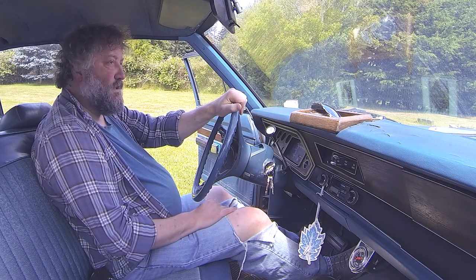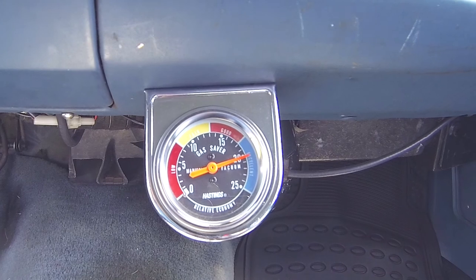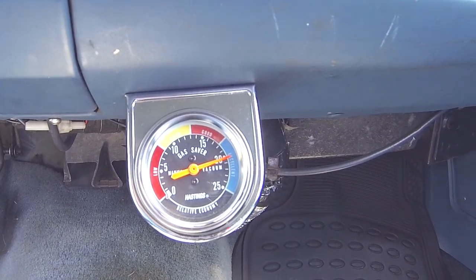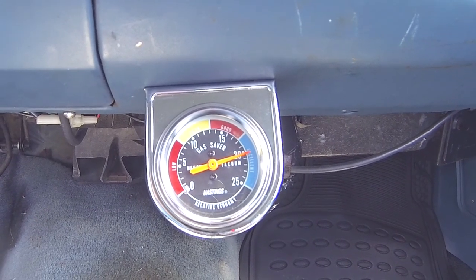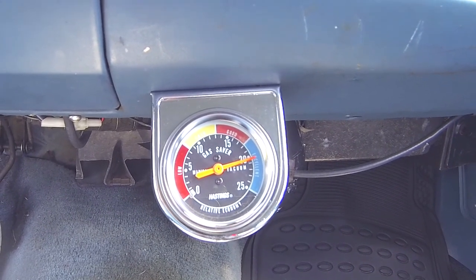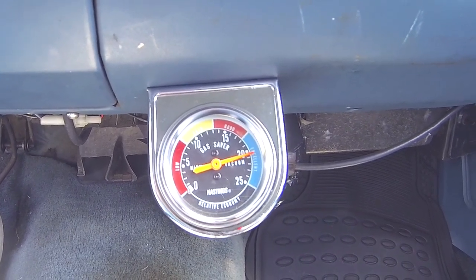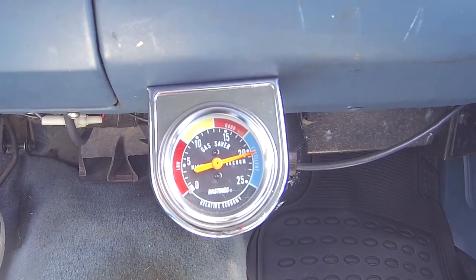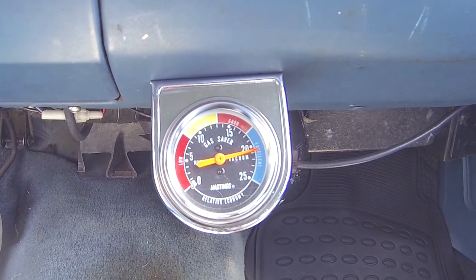I'll show you this in a sec here. I may have shown this before, but I'm not sure if it actually made it into a video because I do a lot of videos in this car that don't ever go anywhere. This calls itself a fuel saver gauge — really it's just a vacuum gauge — and the higher the vacuum, essentially the higher the vacuum, the better economy, the better fuel mileage and all that sort of stuff. I'm not going to rev it right now because I want it to get warm and then we'll close the choke.